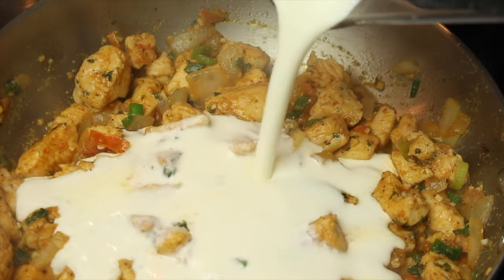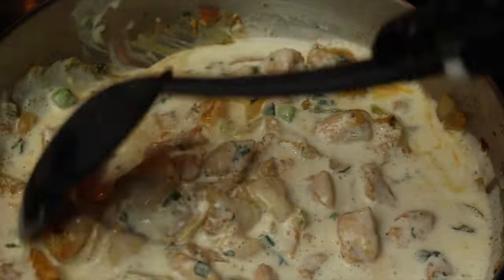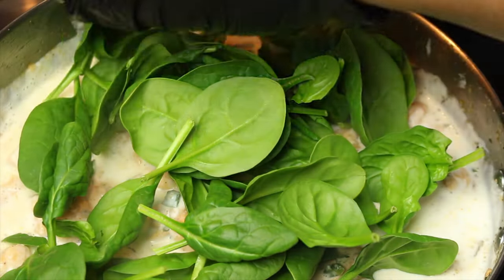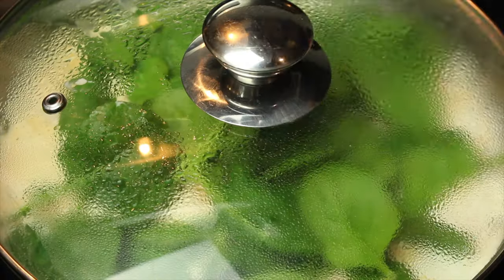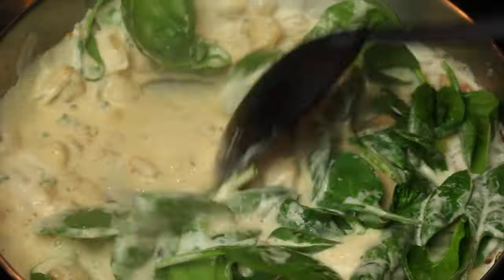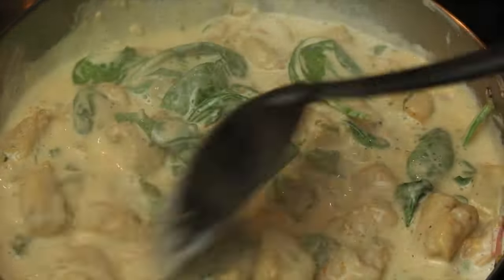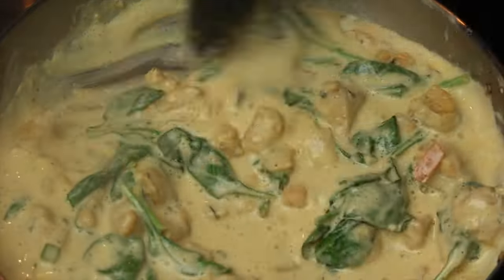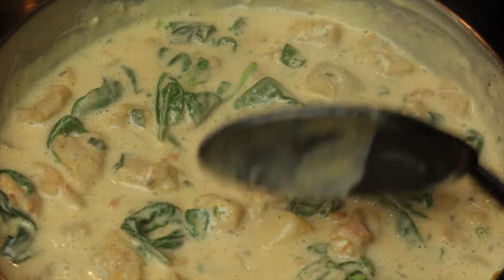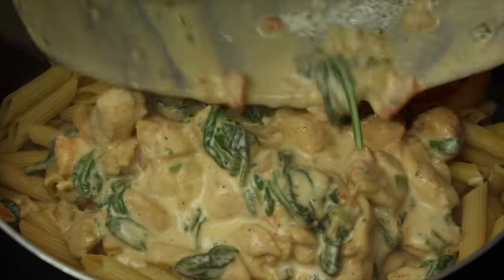Next, add the sauce and stir. Lower the heat and add a handful of spinach. Cover and allow to cook for 2 minutes. Mix in the spinach and allow the sauce to simmer until it thickens. Add the sauce to the pasta and mix.